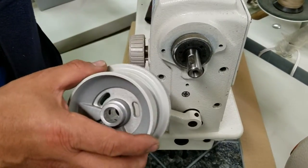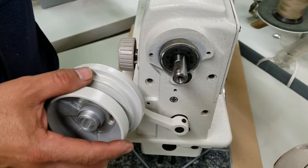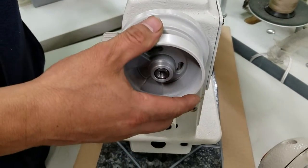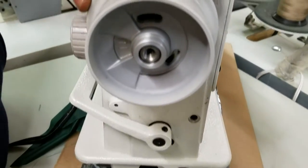From SewingGold.com, this addresses a problem a customer had with the setup. This is the incorrect way of setting up or putting on your hand wheel. See the inside of the hand wheel?